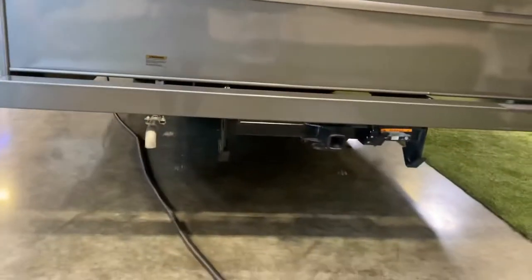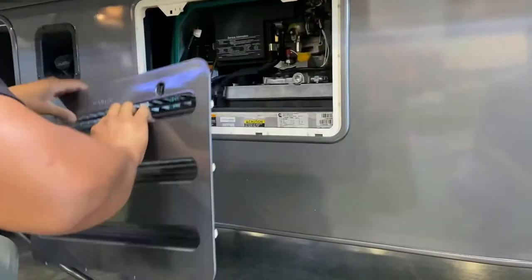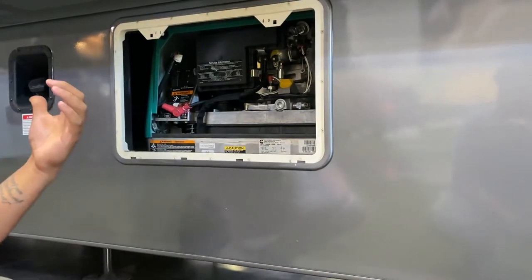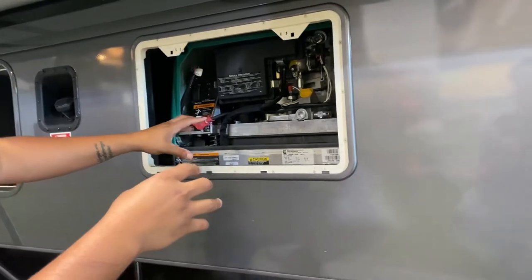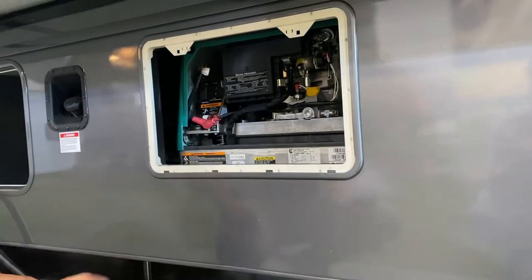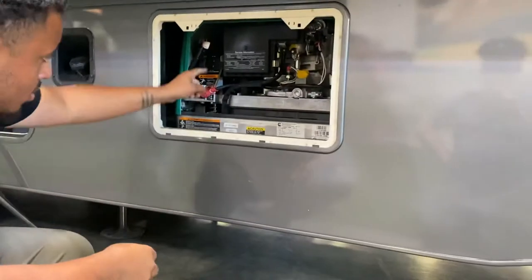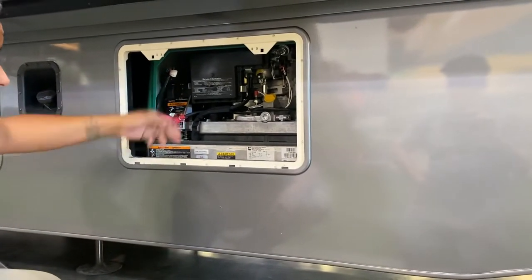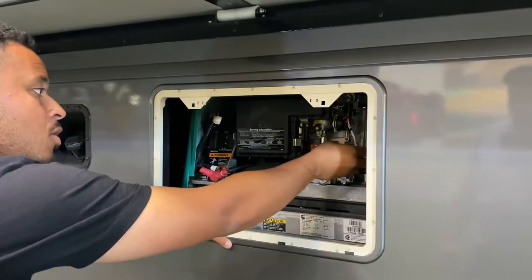That is your generator exhaust right there. The generator is located right here — it's a 5,500-watt generator that runs off gasoline. Your generator pulls fuel from your main gas tank, which holds 80 gallons. Once the tank reaches about 25 percent, the generator will automatically shut off to prevent using up all your gas. You can manually start it from out here, and there are circuit breakers here to flip if tripped. You do have oil right here — the dipstick is built into the cap.